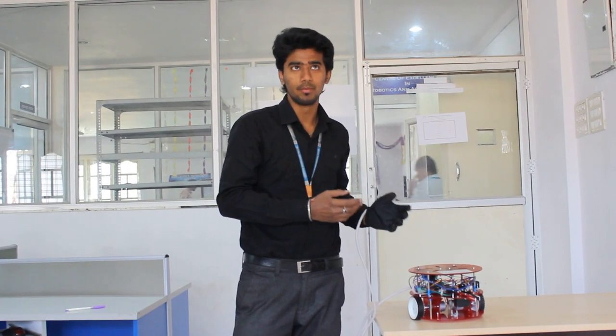Amul sir, who is the trainer of us, helped us a lot in doing this project, and including Amul sir, Ashutosh sir also helped us in doing this project. Though the doubt was very minor, they have very clearly explained about this.